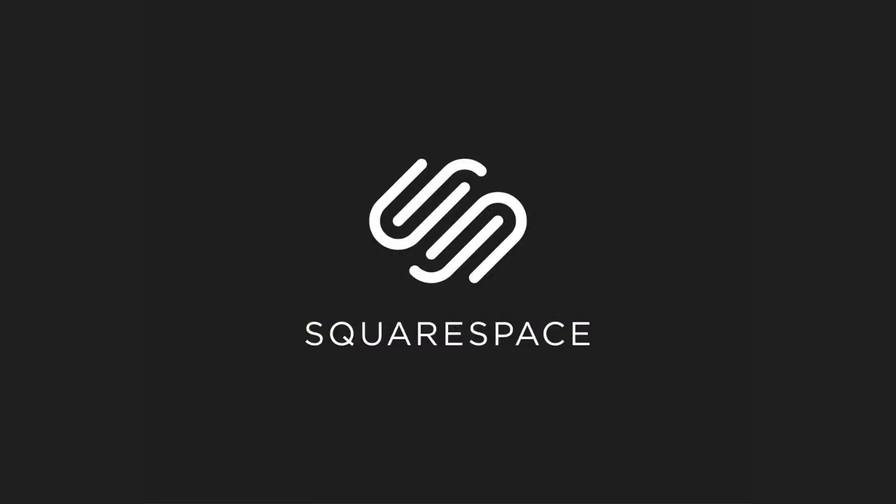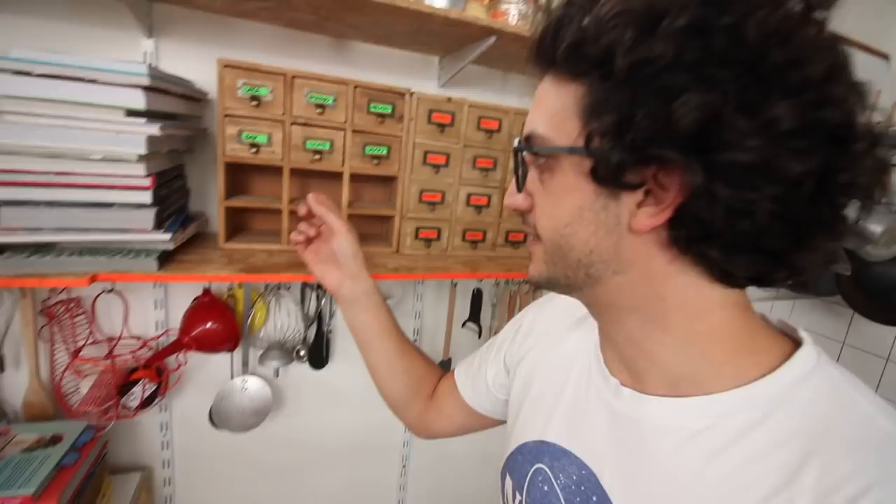This video is brought to you by Squarespace. You want to see something very sad? Look at this — my dried herb cabinets. Empty, empty, empty, empty, empty, empty!